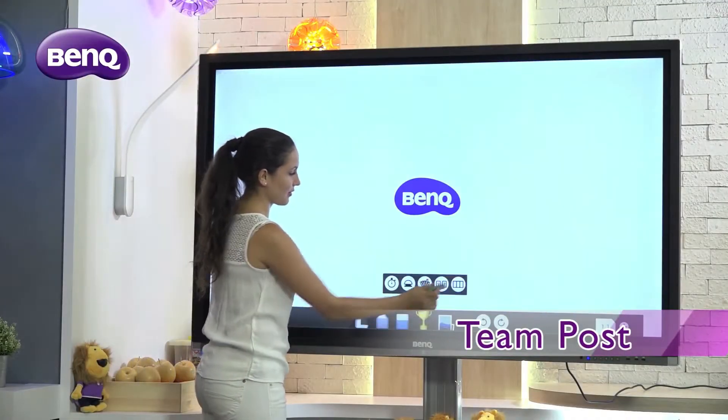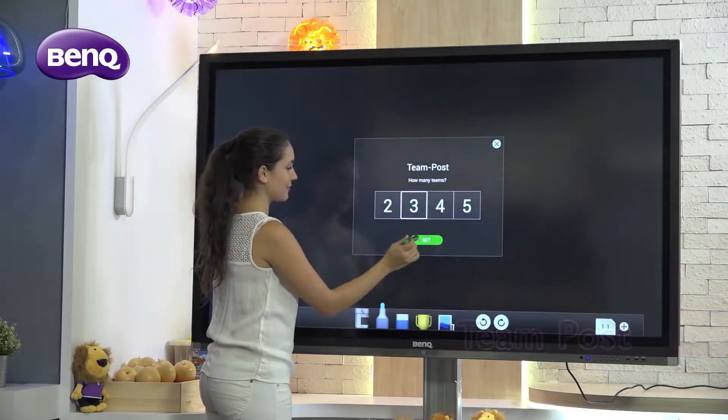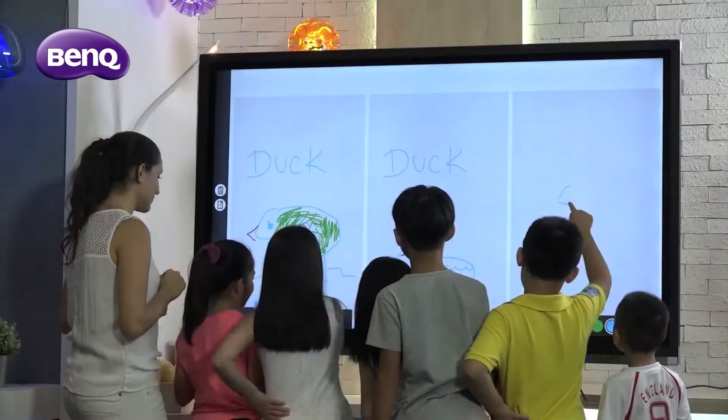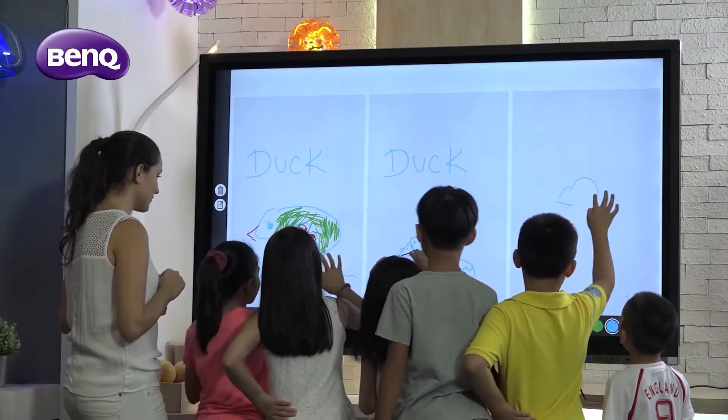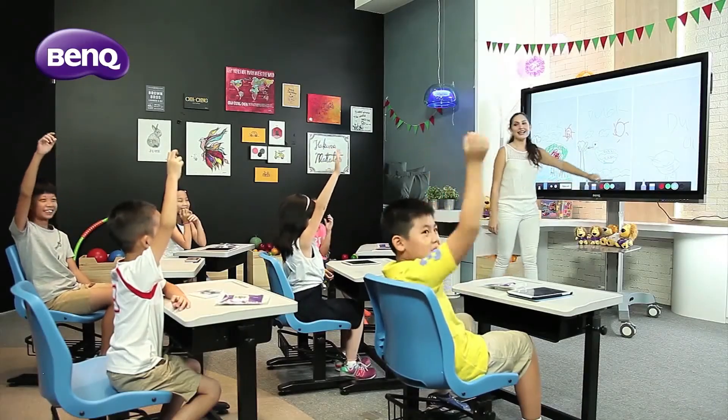Next, we have TeamPost. This function splits the display into up to five independent sections, allowing teachers to write and replicate the topic across all sections. Students can then engage, discuss, and post their conclusions on each of their designated sections.